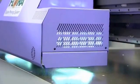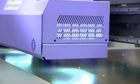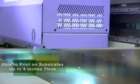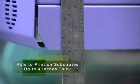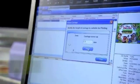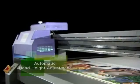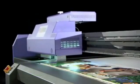The 2512 UV by Flora is a highly versatile machine with the ability to print on just about any substrate or rigid material, ranging from vinyl on up to substrates 4 inches thick. Due to Flora's design innovation, the 2512 UV can detect the critical distance between the print nozzles and the media surface. Once calibrated, the print heads then automatically adjust the nozzle height to the perfect distance for optimized printing.